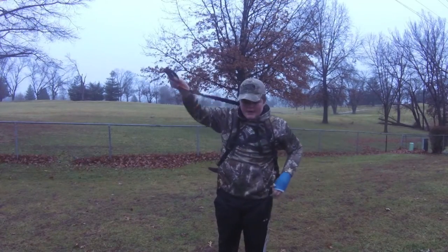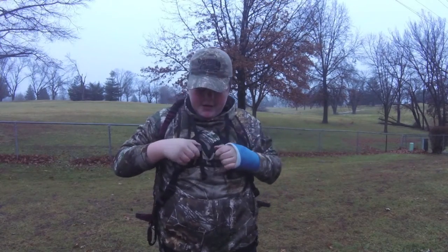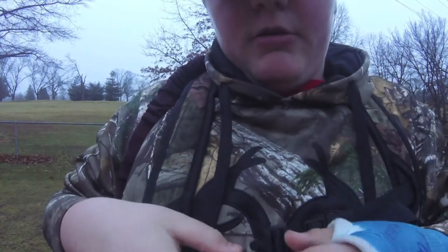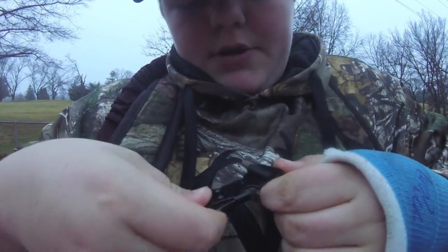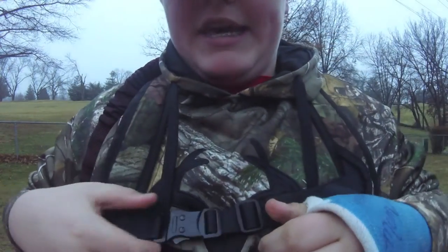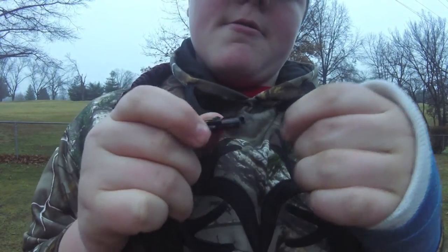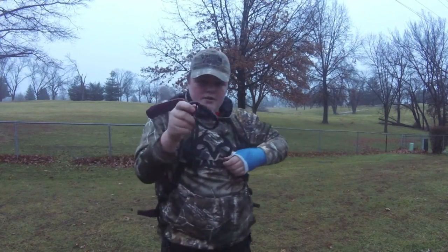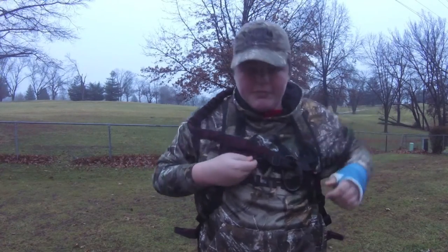The new buckle design on these is great — they're all metal and they just slide in like so. To get them undone you can't just hit them open, you gotta hold two fingers down to open it. When I'm walking out I like to just have my carabiner attached so it's not flopping around hitting me, so I'll keep that right there.